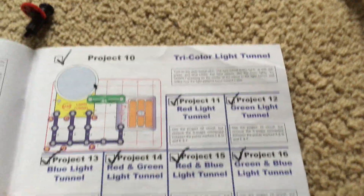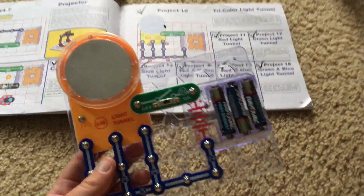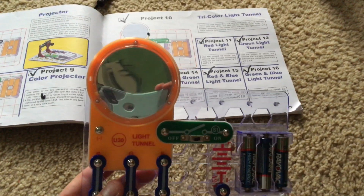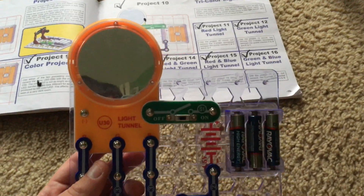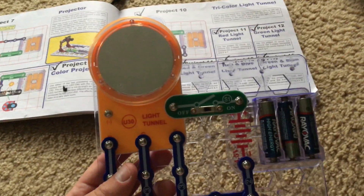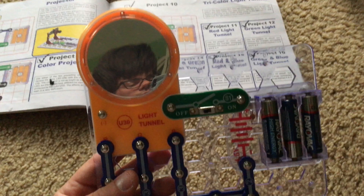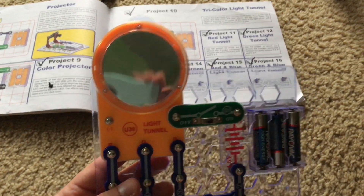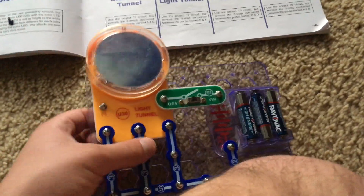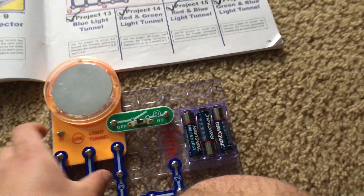For projects 10 through 16, we're going to demonstrate different color combinations for the lights of the light tunnel. Unlike project 4, in which all the lights came on and off in different patterns producing a light show, they are going to be on steadily for these projects. For project 10, we will have all three colors of lights come on at once.